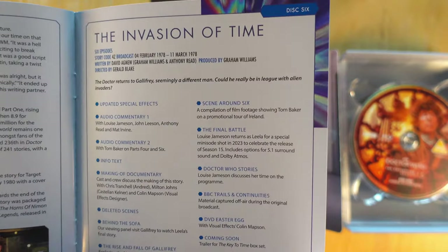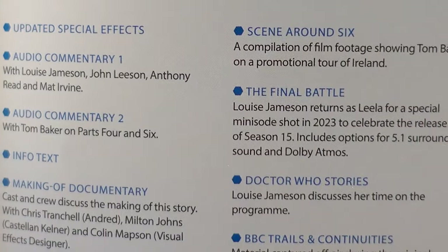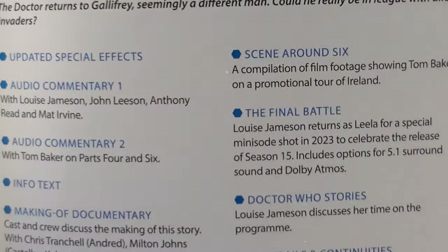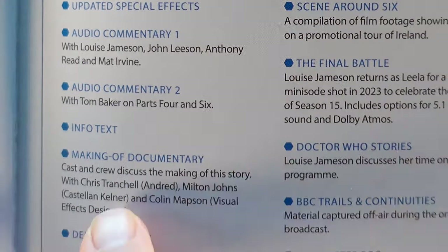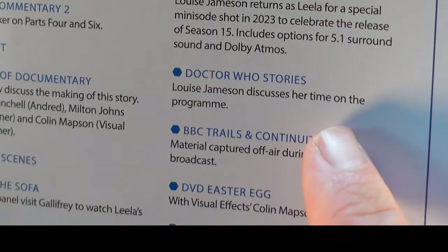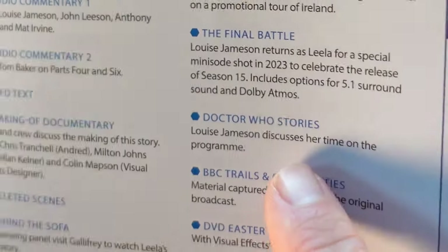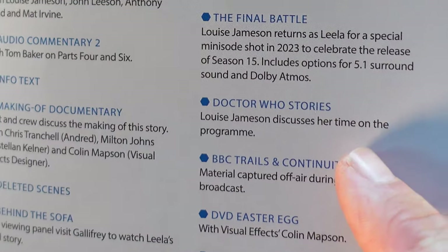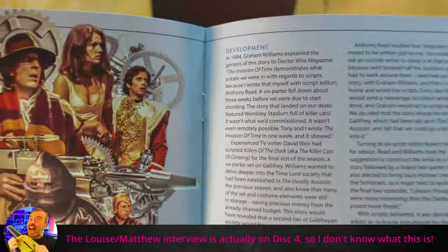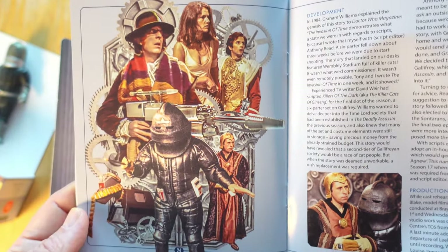The Invasion of Time — lovely. Here's the final battle trailer. I made a video about that trailer — the making of that trailer with Chris, the guy who did the special effects in it — I'll put a link at the end of this video. Making of documentary, the Rise and Fall of Gallifrey. Louise Jameson discusses her time on the program. I still feel like all of this stuff could be described in a more informative fashion.